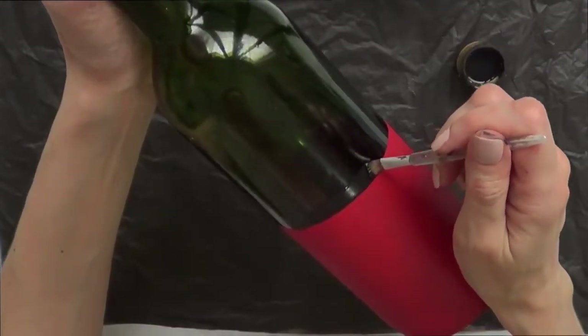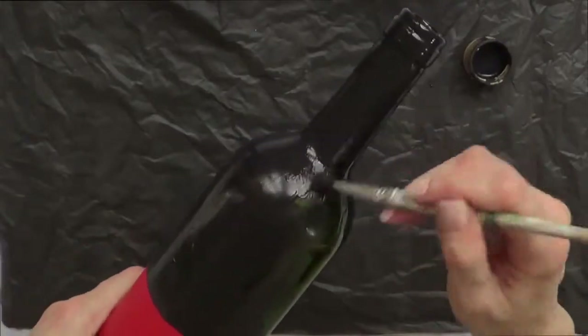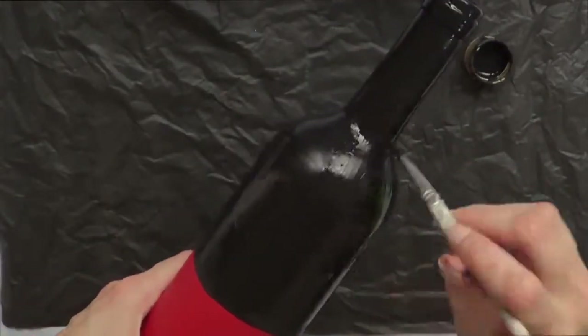Once that's done, I'm going to work with black acrylic paint and do pretty much the same thing, covering the upper part of the bottle until it's opaque enough and I can't see the bottle through the paint anymore.